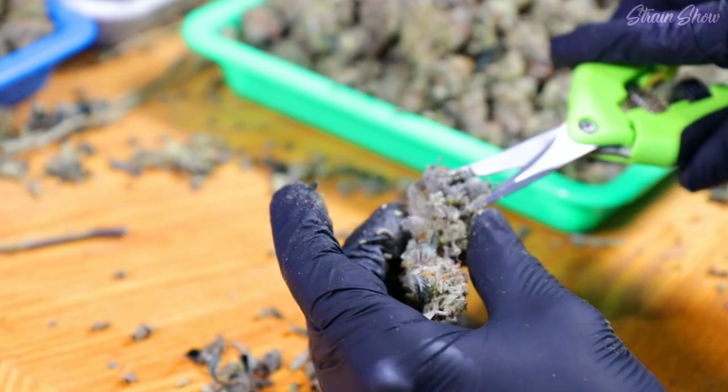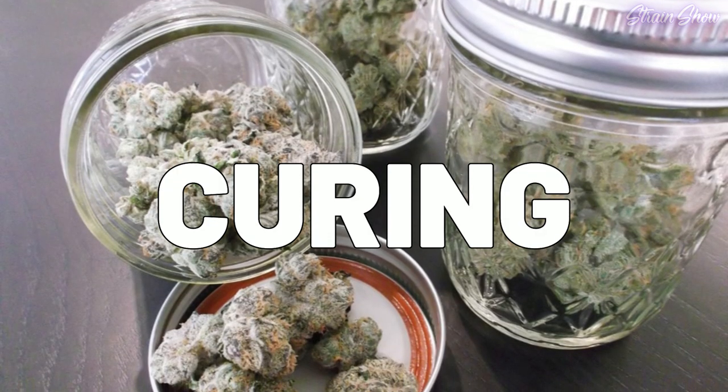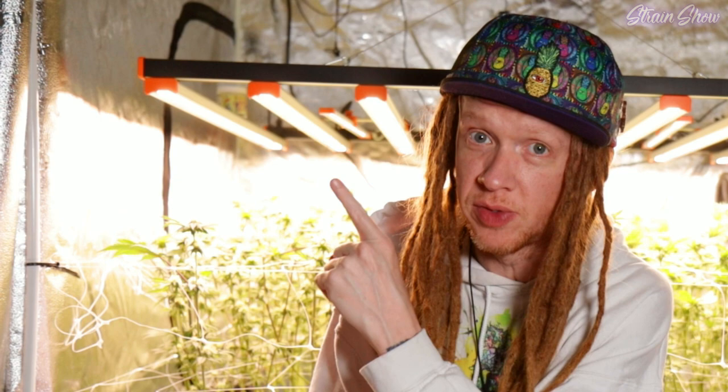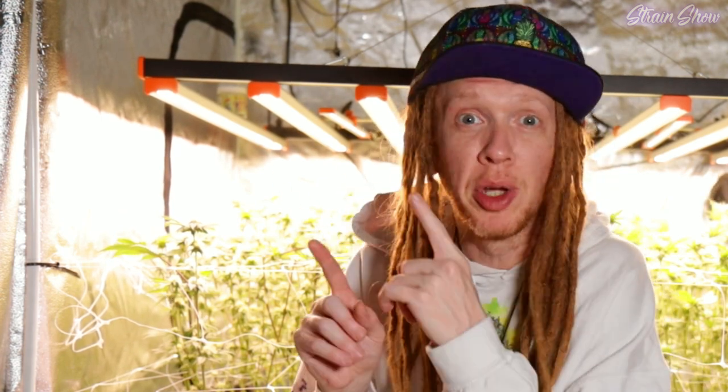In about a week, when you bend these stems they're going to snap, and it's going to be time to take these plants out of the tent. Give them a nice little trim, and then we get to cure our buds and make them taste amazing. I'm going to show you exactly how to do all of that in the next video — so watch that video if you want some super tasty nugs. I'm about to go jar up right now. I'll see you there. Peace.